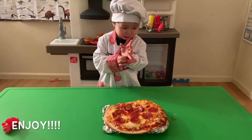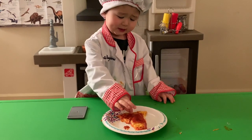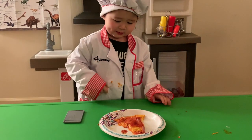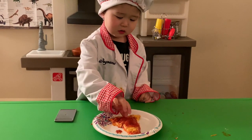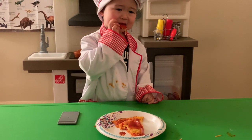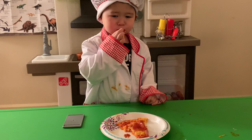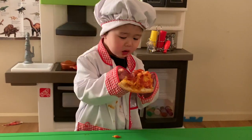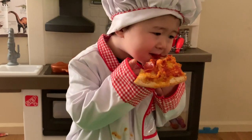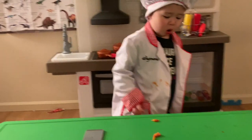Wow, look at that yummy pizza! I want to eat it, please! I like to eat it. Mmm! I like them. It's the end!